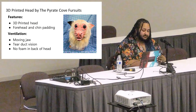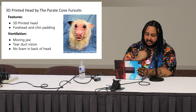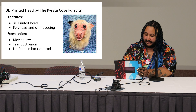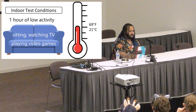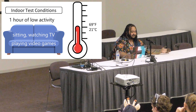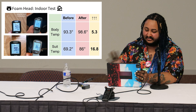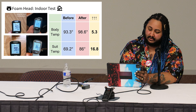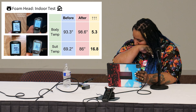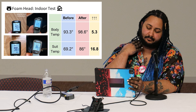The 3D printed head I made myself uses PLA filament, with a forehead cushion and a chin cushion. Ventilation is through the moving jaw, tear duct vision, and the fact that it has no foam in the back of the head. As a note, the indoor low-activity condition was equivalent to sitting down watching TV or playing video games — very low activity for an hour.